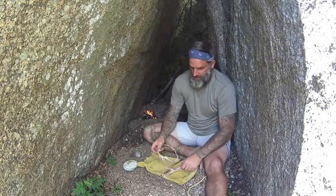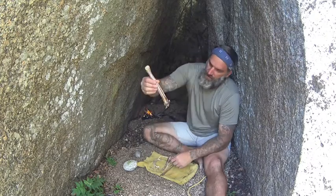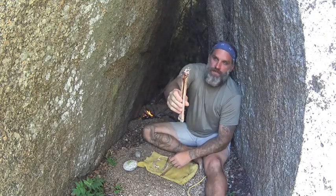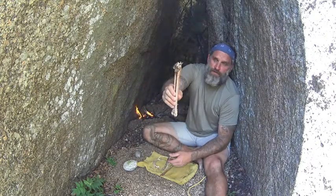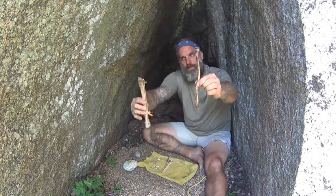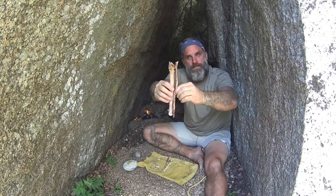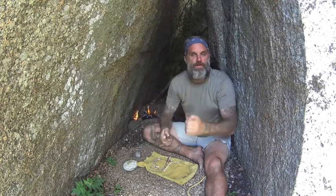For some of you, you might not know what sinew is. Sinew is essentially the tendons of a deer. This is a deer leg bone — one I took right off the side of the road. This here is the tendon that goes in the back portion of the deer and gives it that mobility to run. We have sinew in us too; it's all of our tendons. There are all sorts of tendons in various animals.